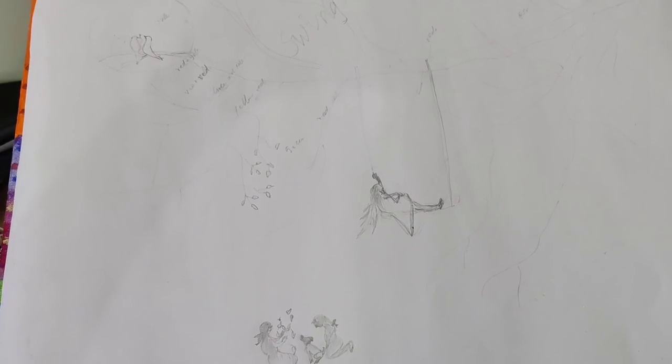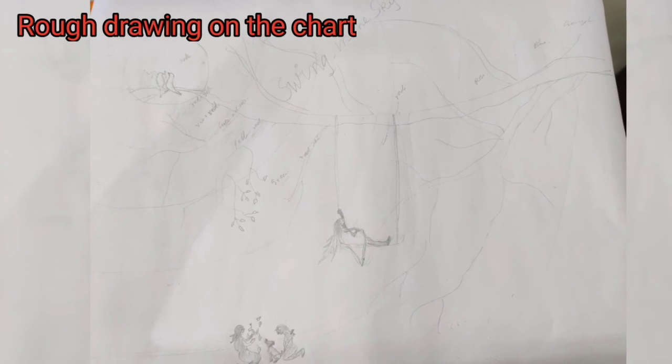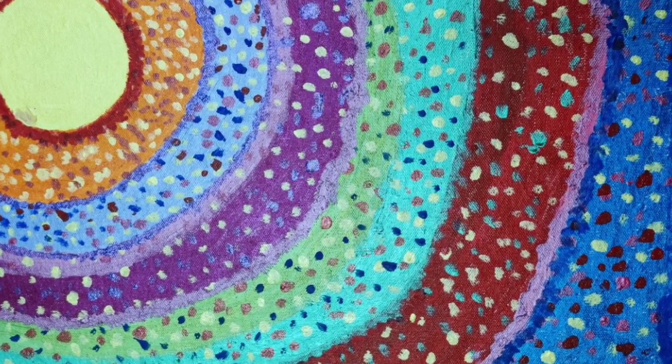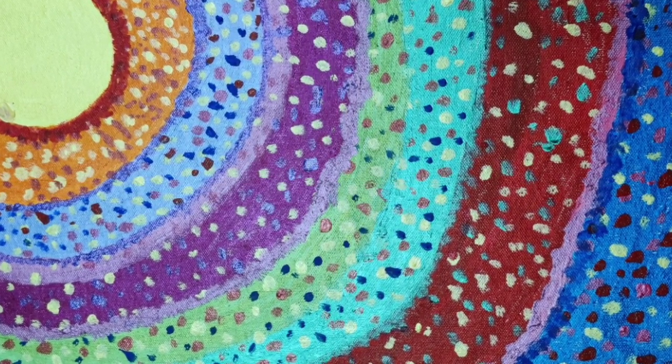For the second step, I took chart paper of the same size and roughly drew what I planned to paint on the canvas board. My plan was to create colorful dream rings with shadow drawings. I completed this on the chart paper as the third step.